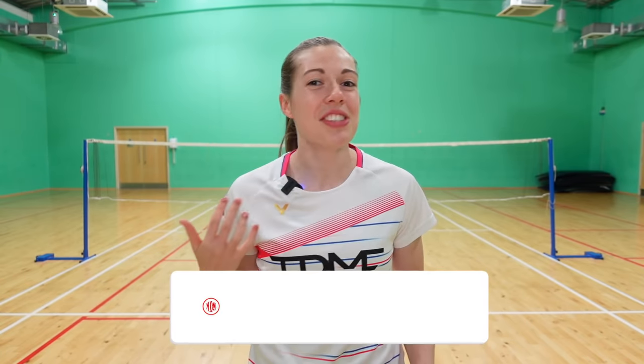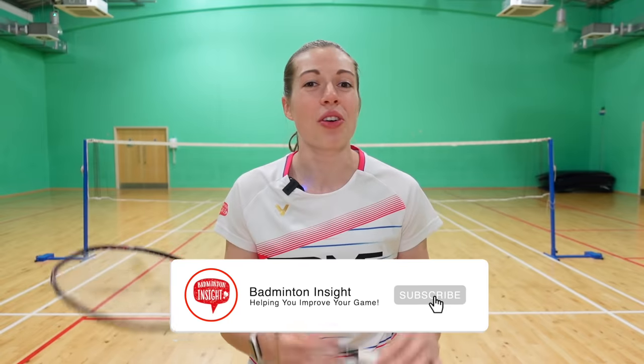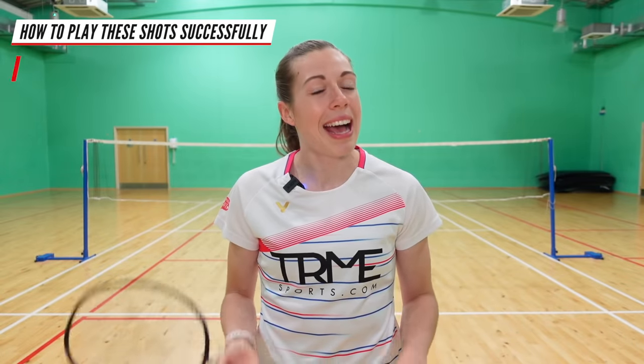Hello and welcome back to Badminton Insight. If you're new here we're Greg and Jenny, two professional players releasing a new video every Sunday on all things badminton. In today's video we're going to show you the seven different types of drop shots in badminton. We'll give you some key points on how to play these shots successfully and when to use them, so let's get to it.